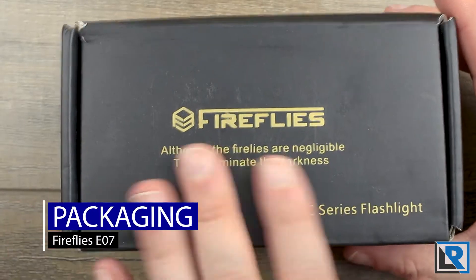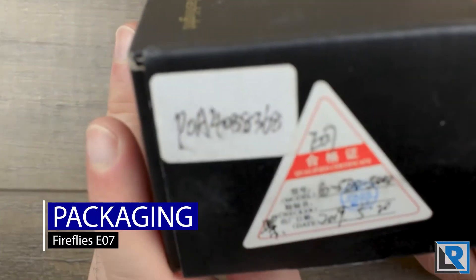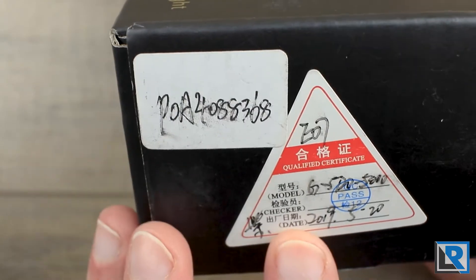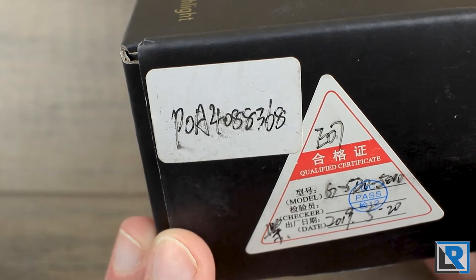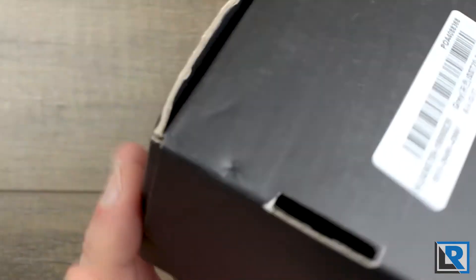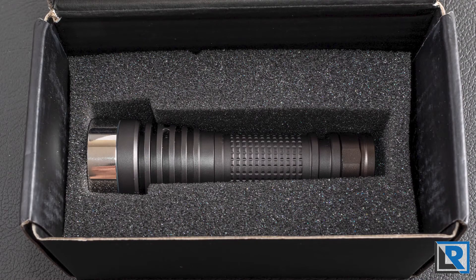Here is the packaging the light comes in. It's just a brown or black cardboard box. On the end you get a little sticker showing the model, the LEDs, when it was assembled and manufactured, all that stuff. Banggood puts their sticker on the bottom. Inside, the light sits in a foam enclosure with a little foam on top — nicely protected.